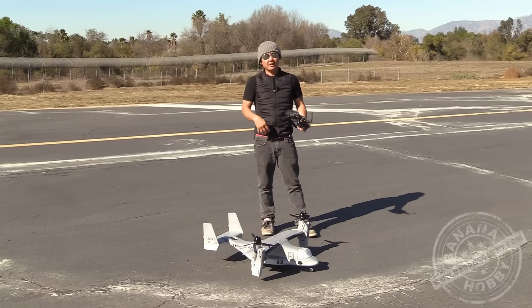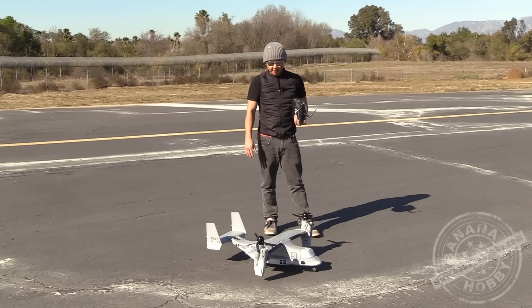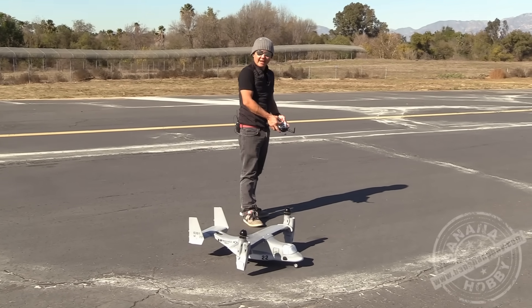A little bit of wind is okay. Definitely size up the battery a little bit if you choose to. Just a super fun airplane. If you want any more information, definitely check this out at bananahobby.com. My name is Pete, and we will see you later.